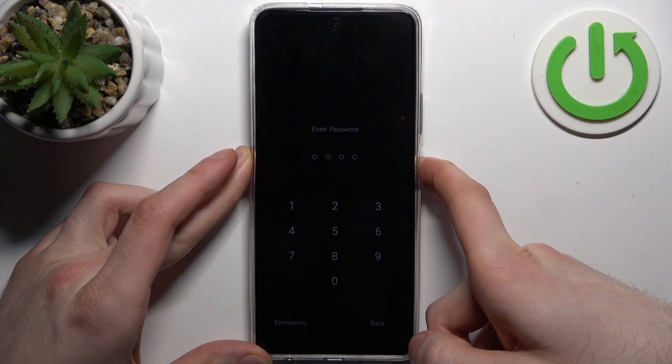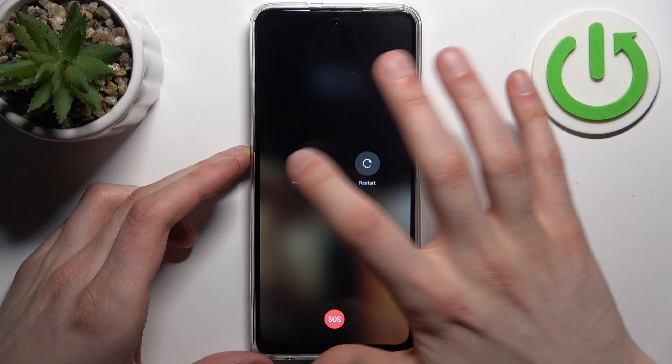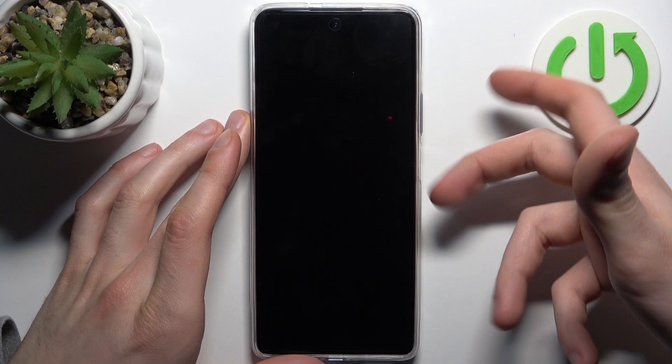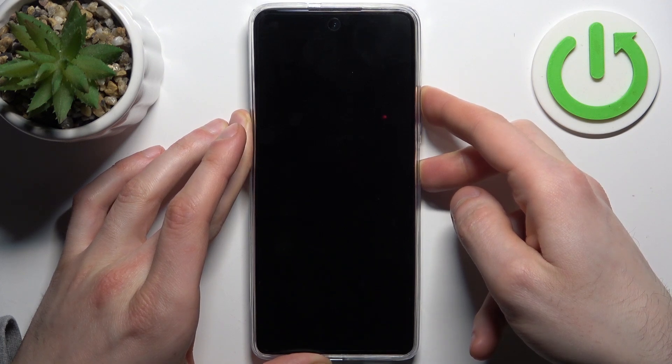First, turn your device off. After it turns off completely, hold down the combination of the Power key plus Volume Up. When the screen turns on and you can see the Infinix logo appear, release the Power key and keep holding Volume Up.